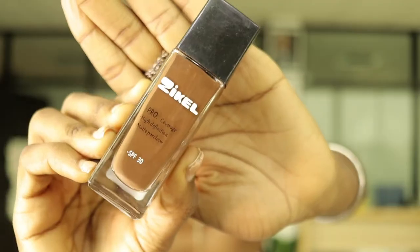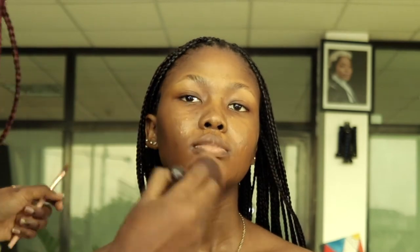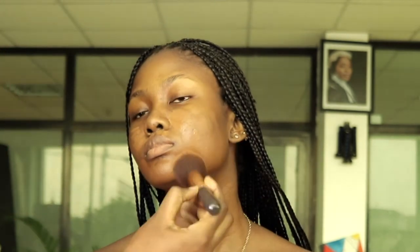I love mixing foundation to get the right undertone. Sometimes I make the foundation shade a little darker than the skin, but when I conceal it will all balance out and everything will just be the right shade overall.